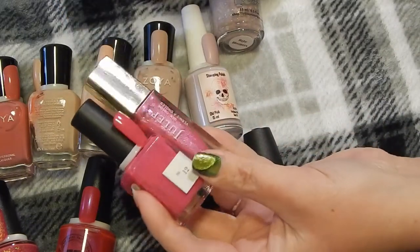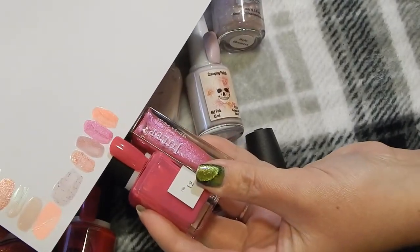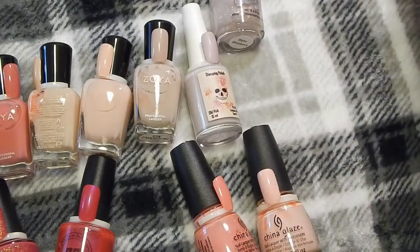These two are a similar color story, but this one's shimmer and this one's just a cream. The color story is pretty similar, so I'm actually going to declutter this Julep in Eleanor and keep this Sundays in Number 12.